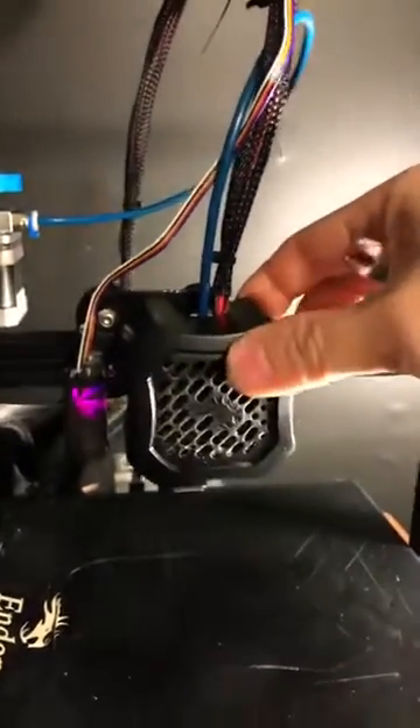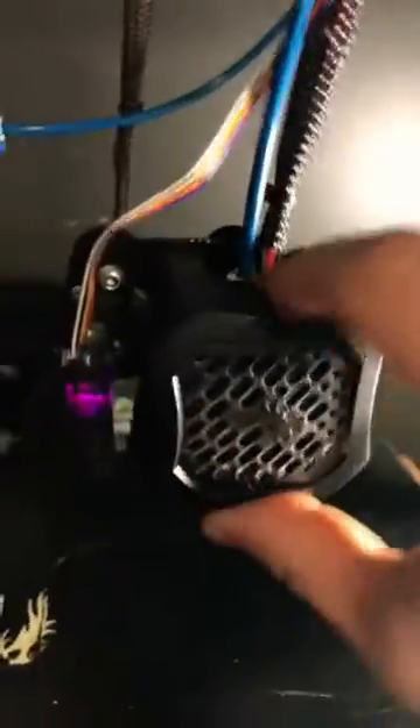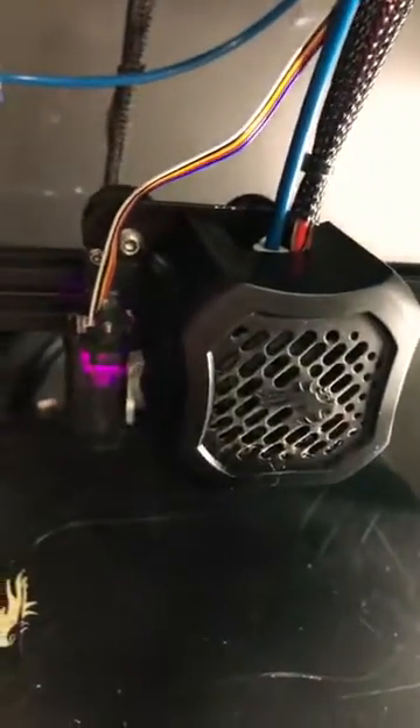Hello 3D printers. Do you have a hot end or print end that wobbles around like that? You've tightened the bolts and screws like crazy and you just can't figure out why it's wobbling. Well, there's a reason — it's because there's a concentric nut underneath there. Do you see it?